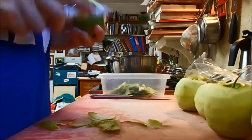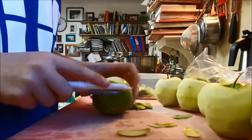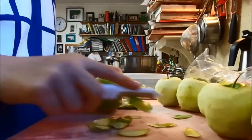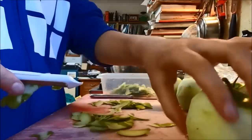So you're going to want your apples, you're going to want your peeler, and you're going to want a container to put your peel in — unless you want to do something else with it, which you can always do. Stewed apple you can use for breakfast or dessert or something like that.